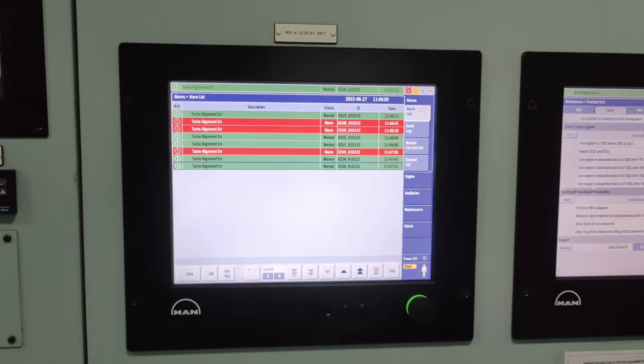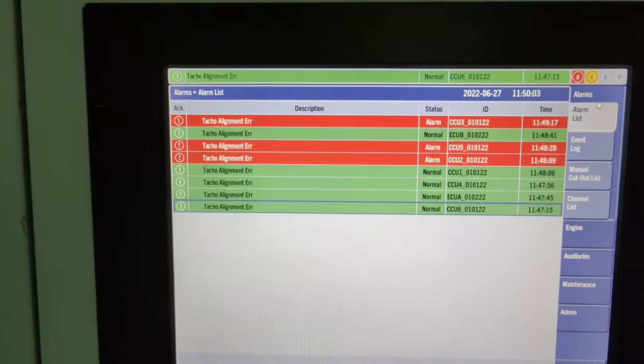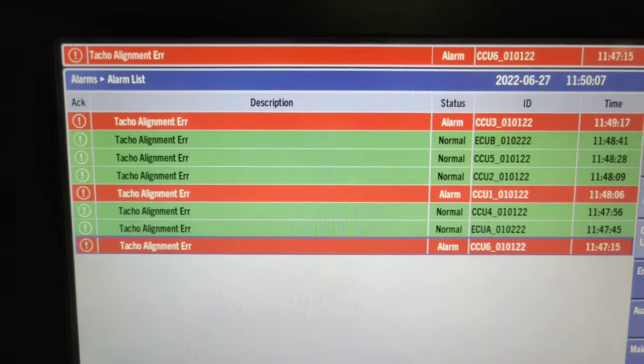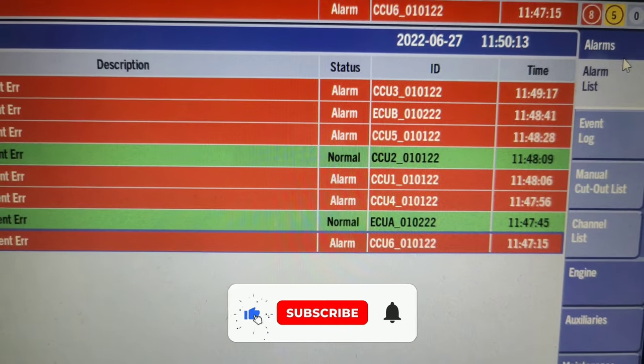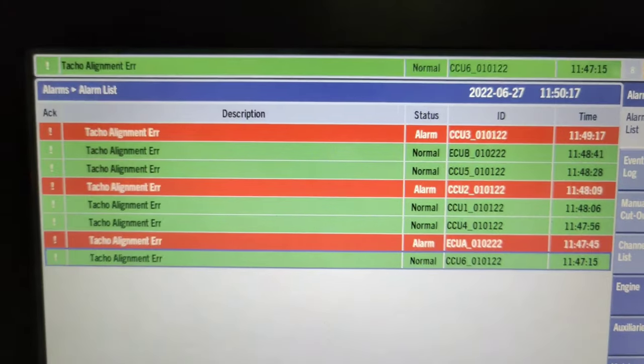In my next video, I will describe the step-by-step procedures to deal with the tacho alignment error alarm on a MAN BNW 6S60 MEC 8.2 engine. So don't forget to hit the like button and subscribe to my channel to keep yourself updated with the techniques to work on electronic engines.